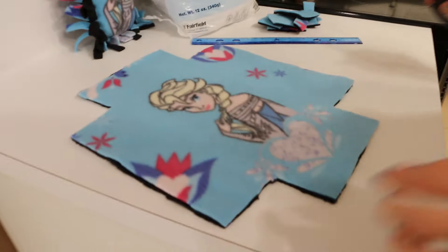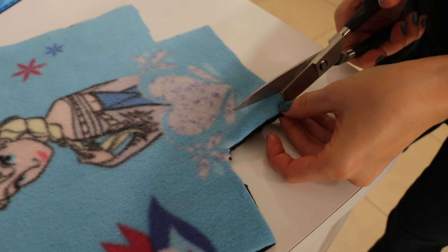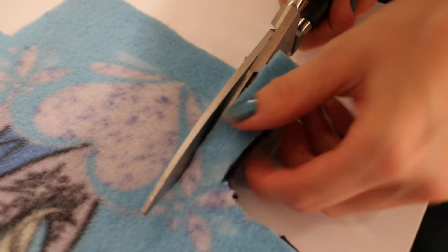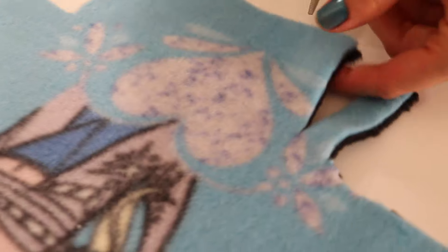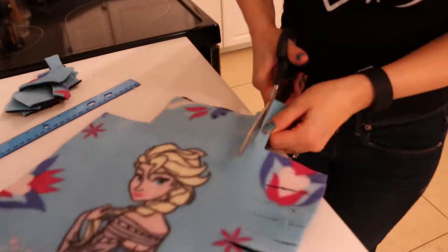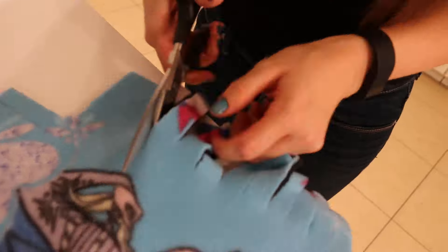Now you're going to cut about a half inch down and just cut all the way up to your corner angle. Repeat this step all the way around. That was hard work but you're almost done!